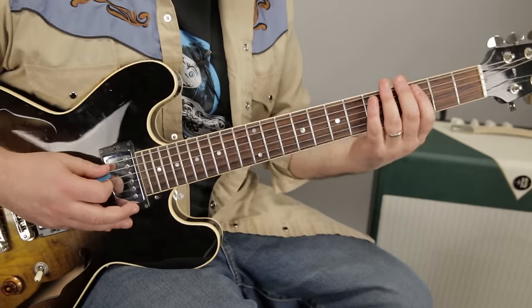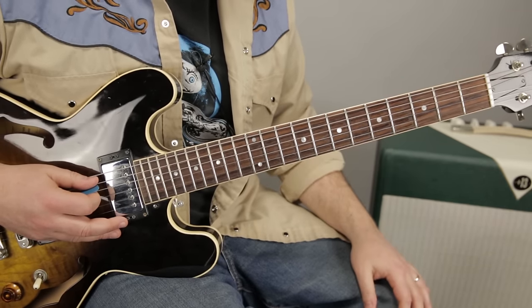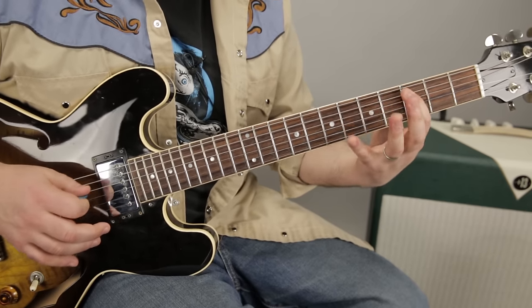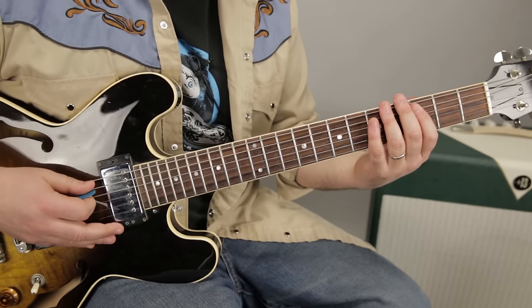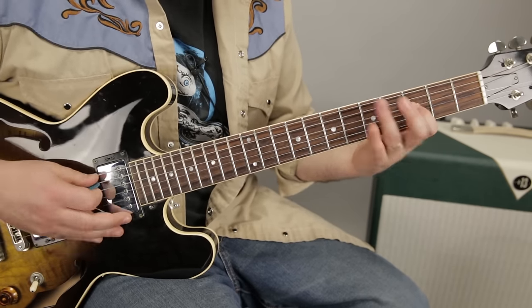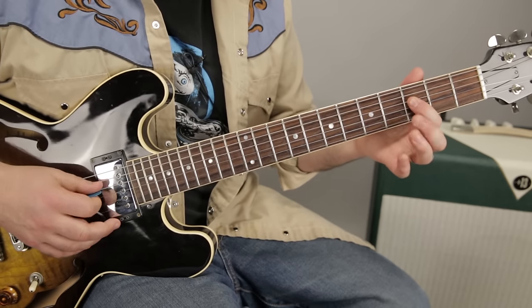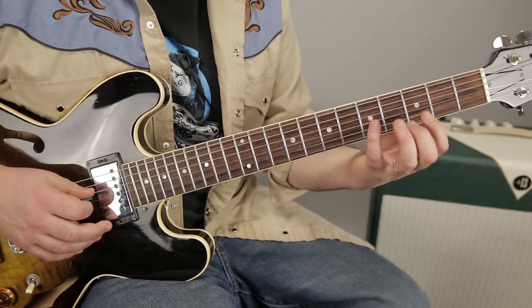So the riff comes in on the three count — one, two, three, four, one, two. So the second half of the riff starts with the same three notes, so three... five...